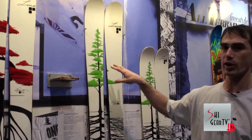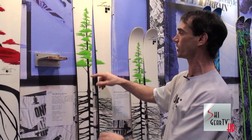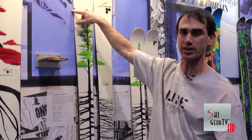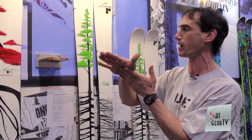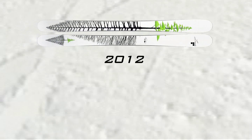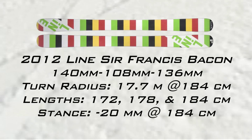Sir Francis Bacon went from a 115 last year to now a 108. Same technology as the Opus where we extended the side cut much further up to get more effective edge. We lowered the tip of the early rise so you're going to plane instead of plow on the powder, and you're going to be able to carve turns on that hard pack the next day. It's a lot more versatile in the 108 waist. So that's Sir Francis Bacon.